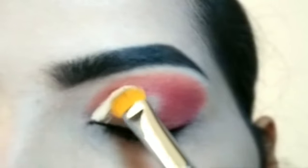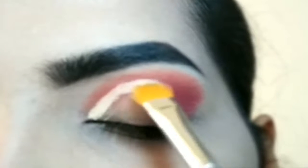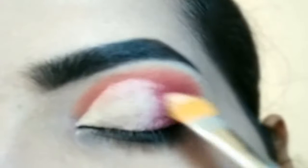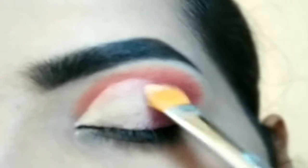Next, I will use a liquid concealer — the Hillary Rhoda concealer. I am cutting the crease line neatly, then I am filling the crease line. You have to pull the concealer so that it will blend.